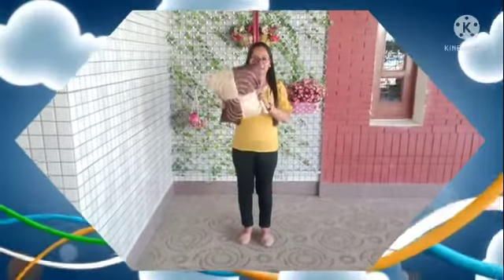Good morning baby. Baby, see what is in my hand. It is a pillow. Okay baby, what is this? Pillow.